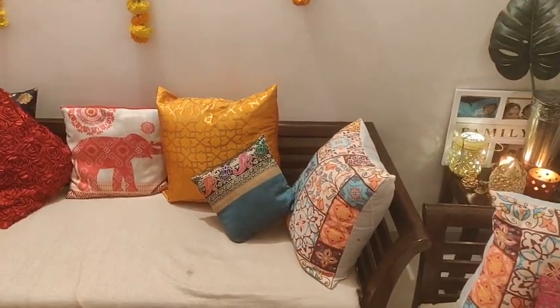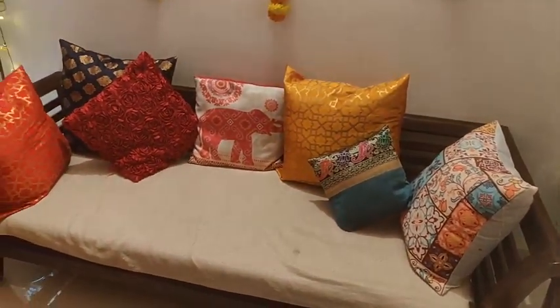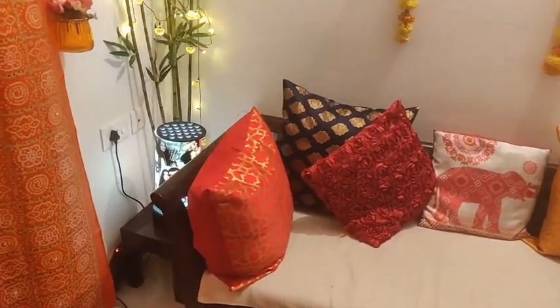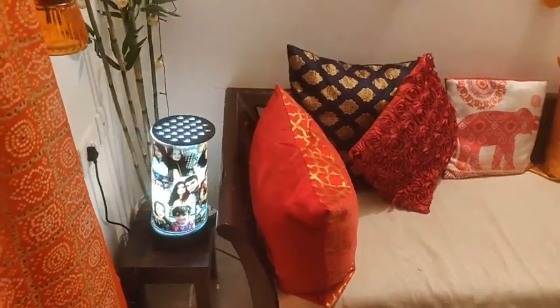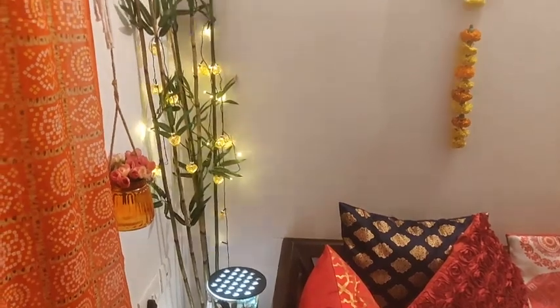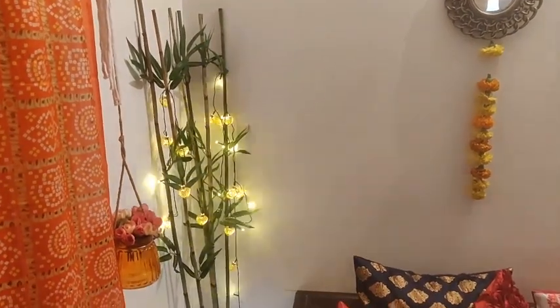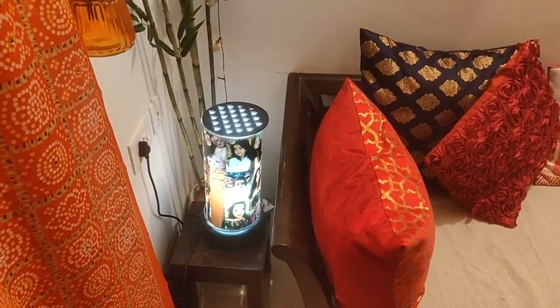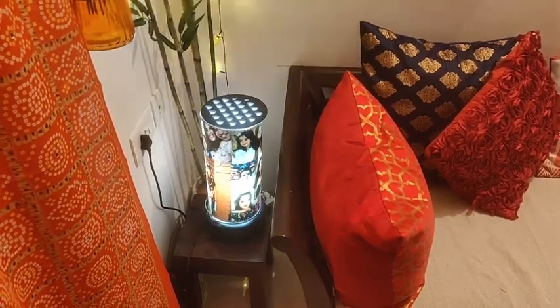I played with pillows and covers to give festive vibes. I put a fake bamboo tree in the corner. I also put a lamp alongside family photos. I had received a gift from an Instagram store which I incorporated too.